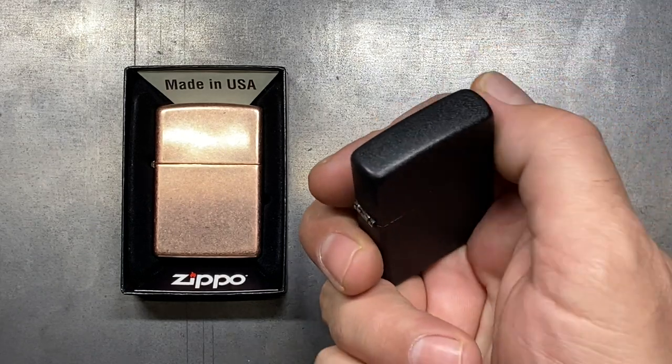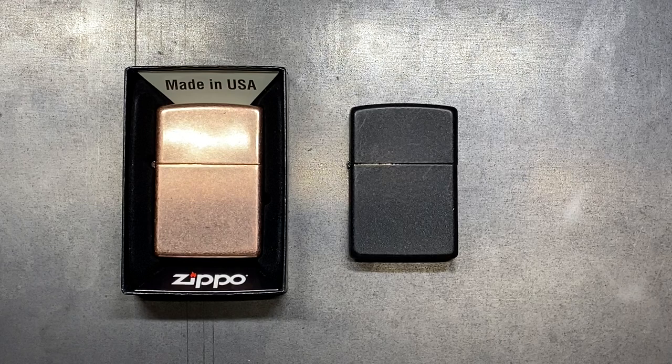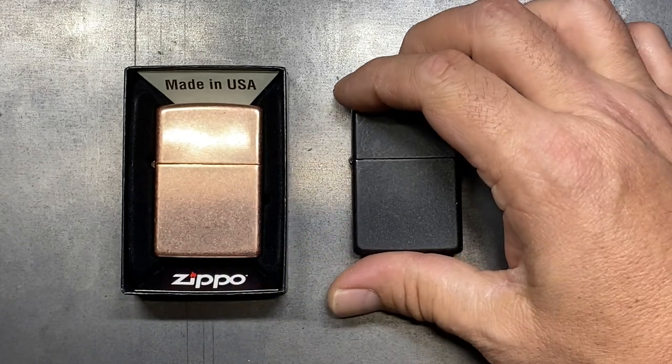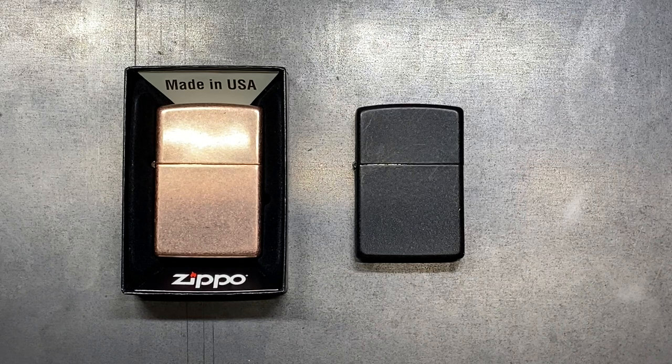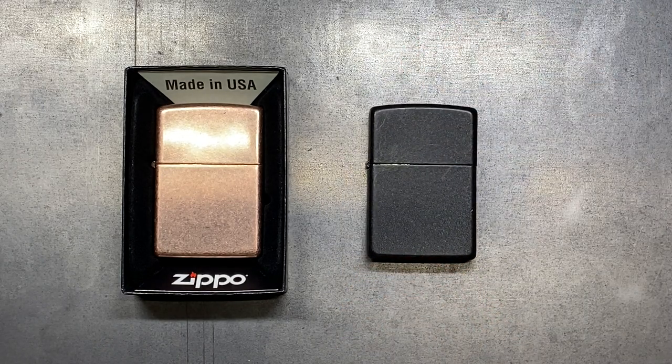One thing about a Zippo is a sound and a feel that you just cannot replace. I like the sound that a Zippo makes — the click of a Zippo is just iconic. I guarantee that if you had 100 people blindfolded and asked them to identify that sound, 99 out of 100 could tell you what it is. I really like the feel and the heft of the Zippo lighter — it just feels like it's built well, and it is. I also like the faint smell of the lighter fluid you get off a Zippo whenever you're using it.